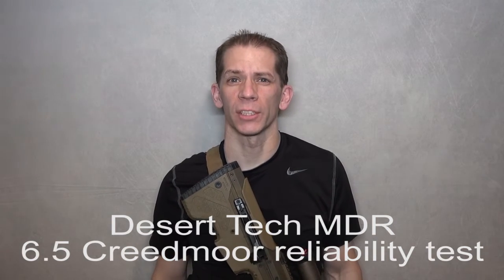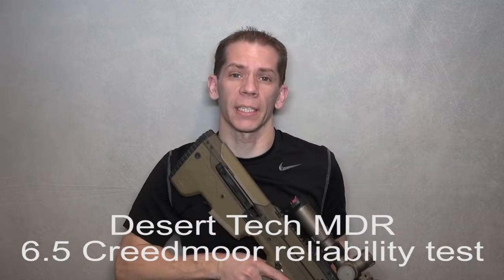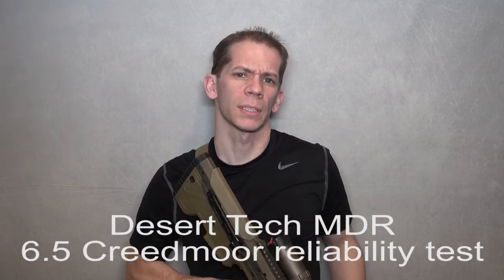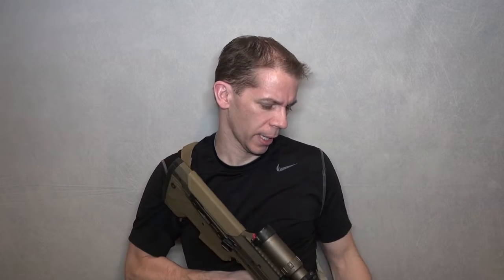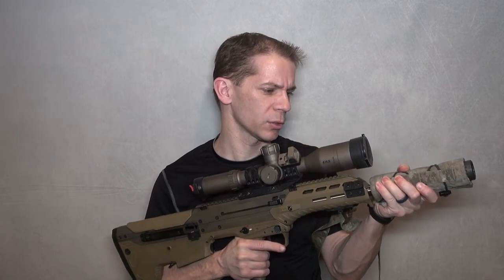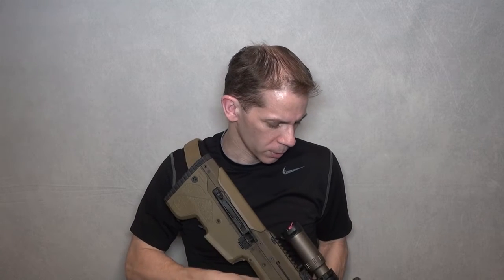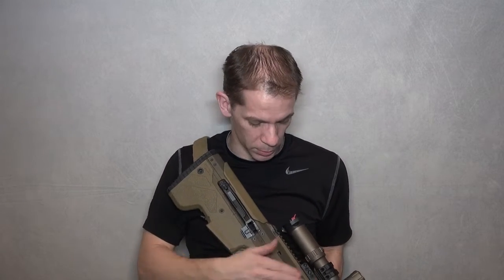I just want to give you a little bit of an introduction to what you're about to see in the video. This is my Desert Tech MDR. I do have a conversion in it right now for the 6.5 Creedmoor, it's a 20-inch barrel. I have the Amtac CQBM 7.62 suppressor on here, which is a direct thread suppressor. I also have a Trijicon RMR and a Bushnell Elite Tactical Scope with a spur mount.